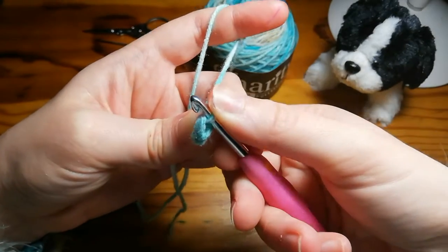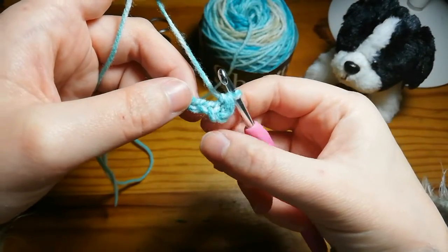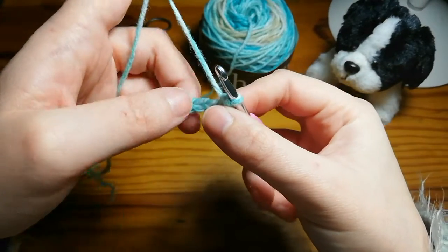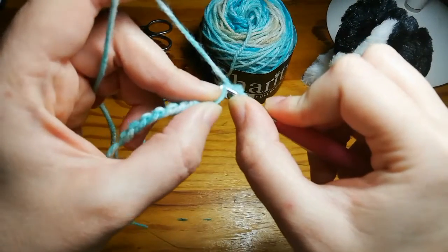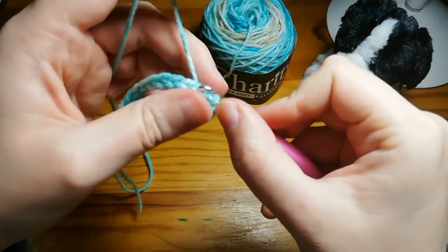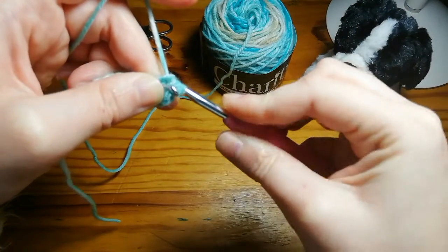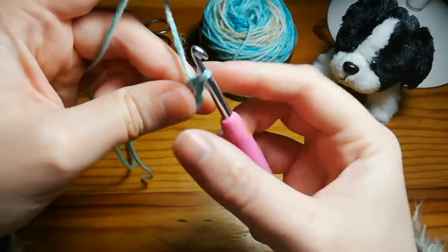You've got your V at the top of the stitch — that's what the half double crochet looks like. It's a little bit bigger than the single but smaller than the double. Yarn over, put it through the top of that chain, yarn over and pull through — you've got three loops on your hook — yarn over and pull through.